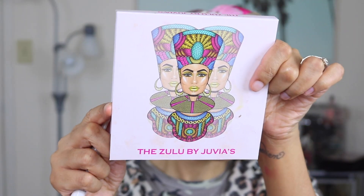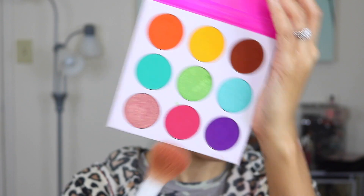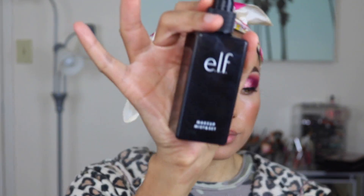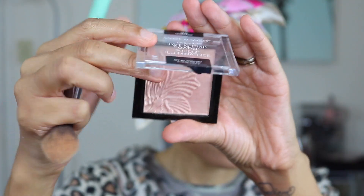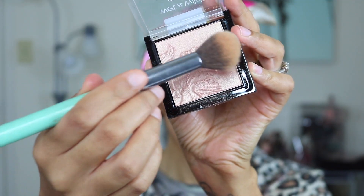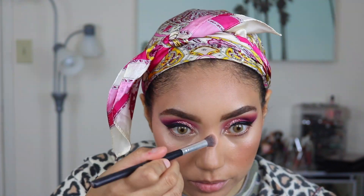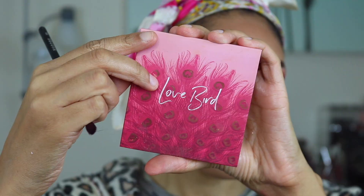Then I apply my bronzer — always my favorite bronzer. Next I'm going into the Zulu by Juvia's and using the pink shade. I don't actually wear a lot of blush so I just use eyeshadow; this one is super pigmented so I only use a tiny amount because otherwise it would be way too pink. I've applied my setting spray and I'm also applying some highlight using a cheap one from Wet and Wild — it gave a really nice, pretty glow.